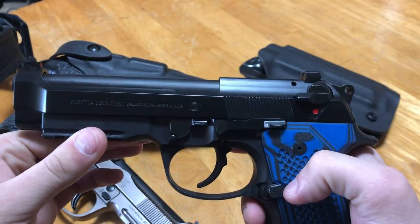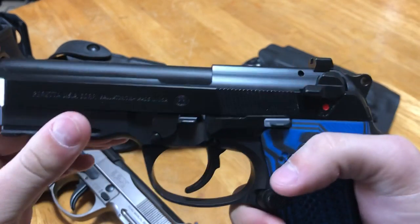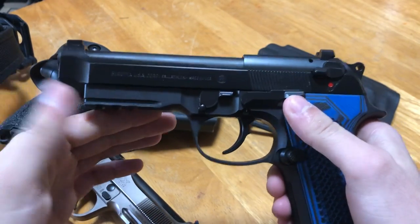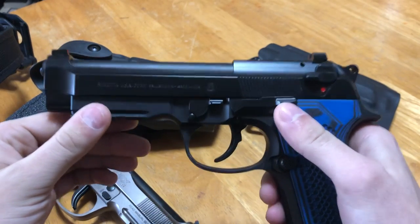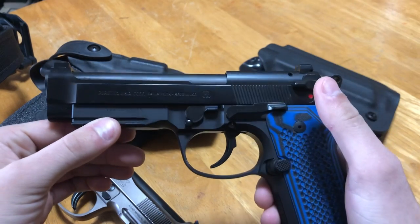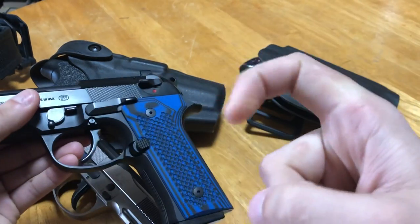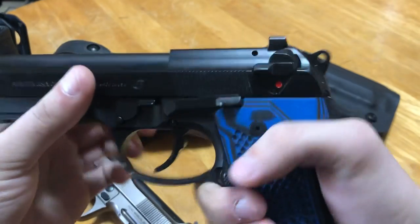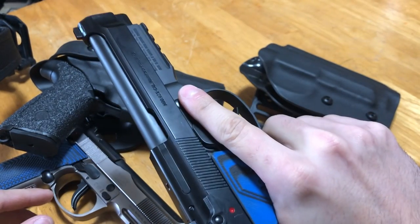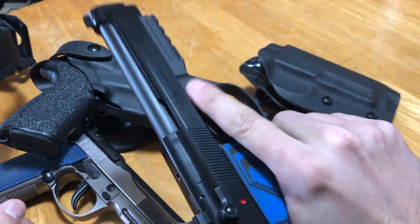When you go to holster this, the proper way is to have what's called positive pressure on the slide, which creates negative pressure on your thumb. The rule of thumb with firearm safety is: don't touch the trigger. The entire theory behind holstering a gun is if you don't touch that trigger, you're never, ever going to get into trouble. Keep your finger off the trigger — the only time you touch it is when you're shooting. Other than that, don't touch it.